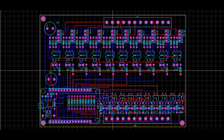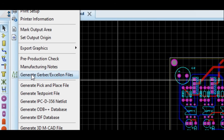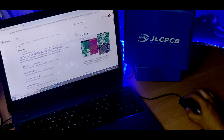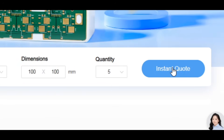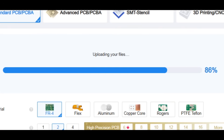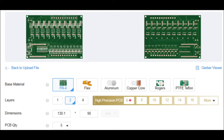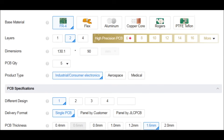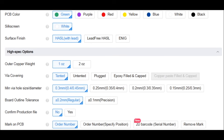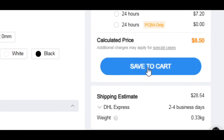First, design your PCB layout using your preferred PCB design software and then generate Gerber files. These files include all the necessary information JLCPCB needs to fabricate your board. Open your browser and go to JLCPCB.com and click on instant quote. Then upload your Gerber files — JLCPCB will automatically analyze your files and display a preview of your PCB. Now it's time to configure the options. You can choose PCB thickness, color, surface finish, copper weight, number of PCBs, solder mask, and silkscreen options. Set these according to your needs. Once everything looks good, click on save to cart.